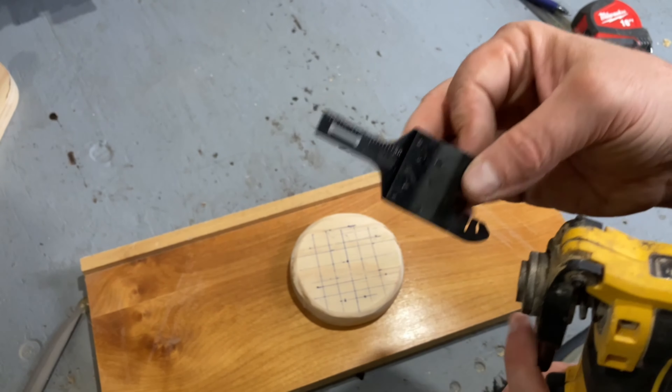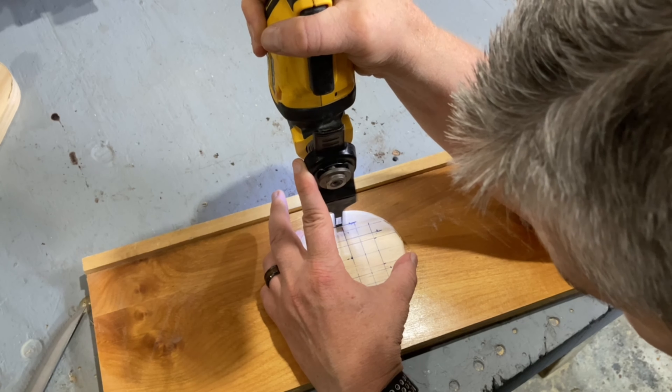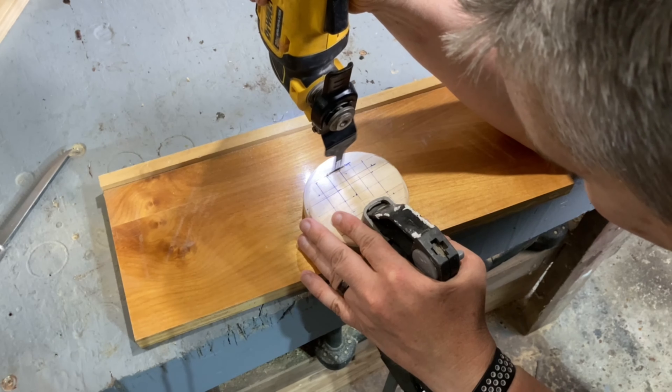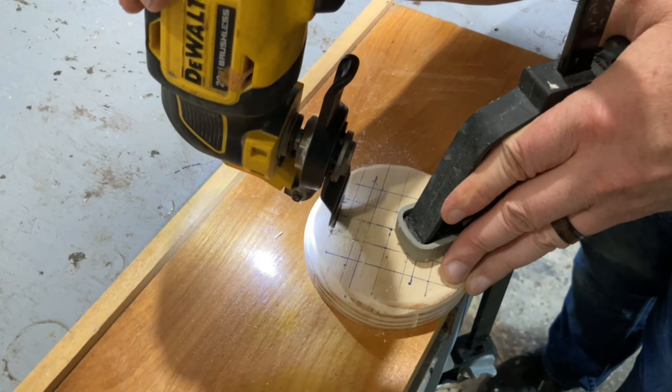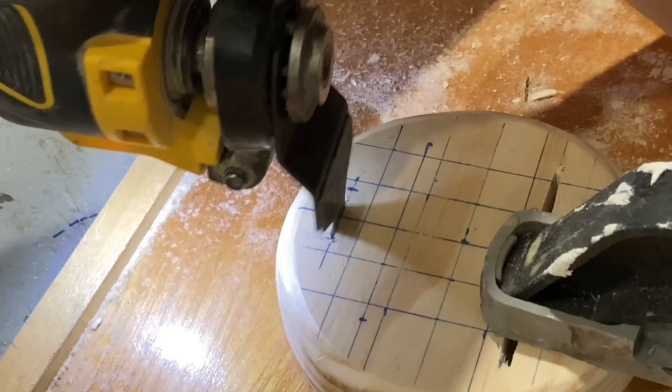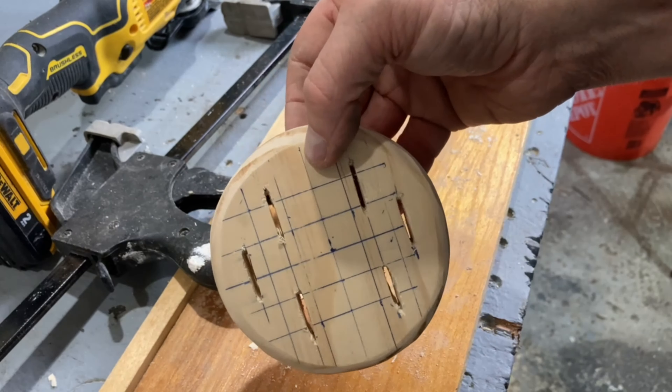I've watched a lot of videos on people making knife blocks, and a lot of times they will use their band saw to cut down the block, carve out the slots for the knives, and then laminate the pieces back together. But I found these really cool blades for my multi-tool on Amazon and decided to give those a try so that I could keep my block a solid piece.